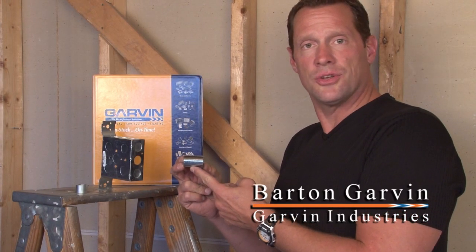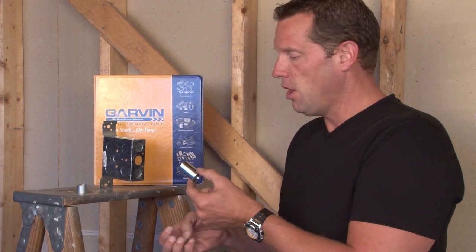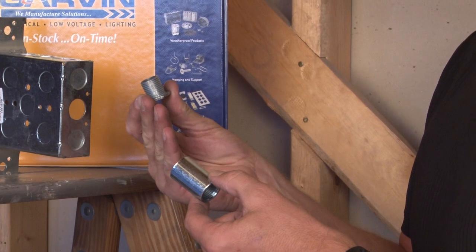Anytime hubs, bushings, and connectors need to be connected to an electrical box, often it requires what's called a threaded nipple.